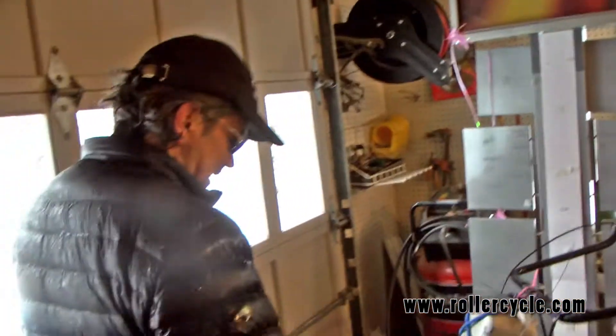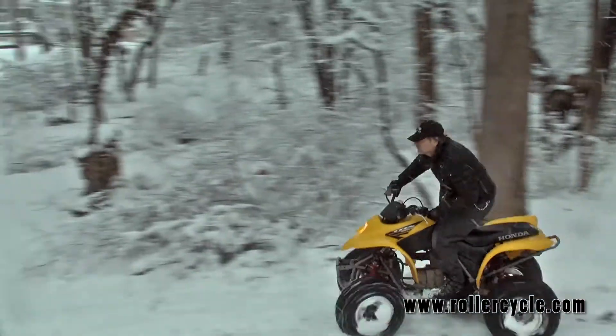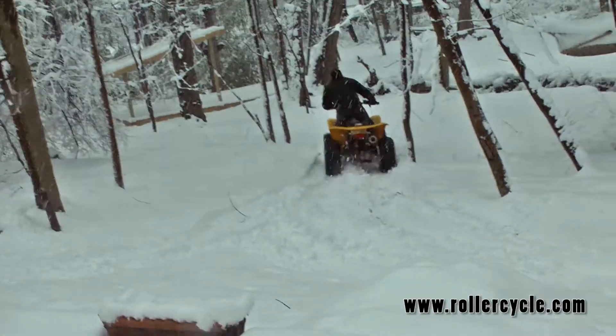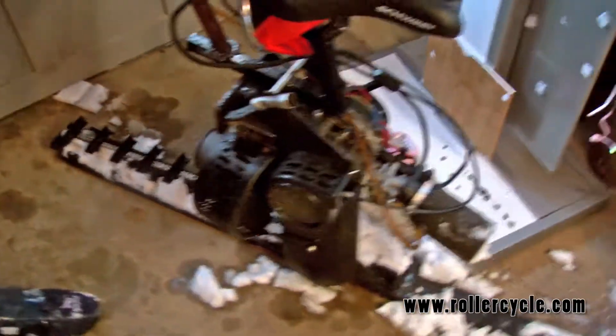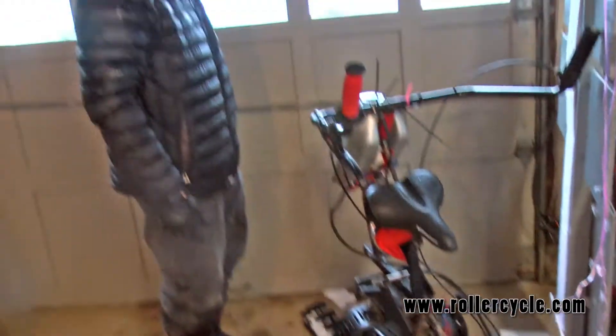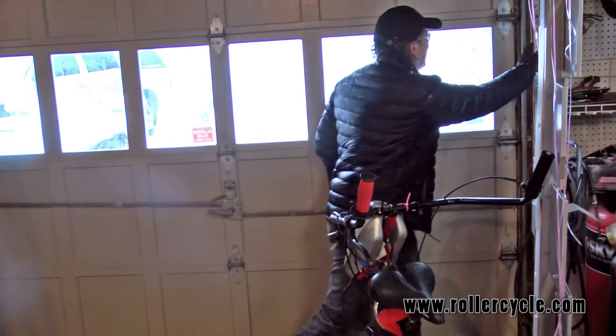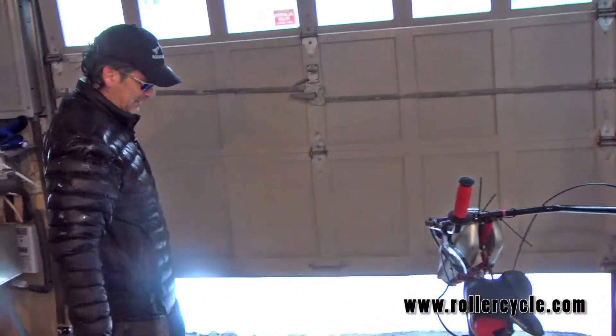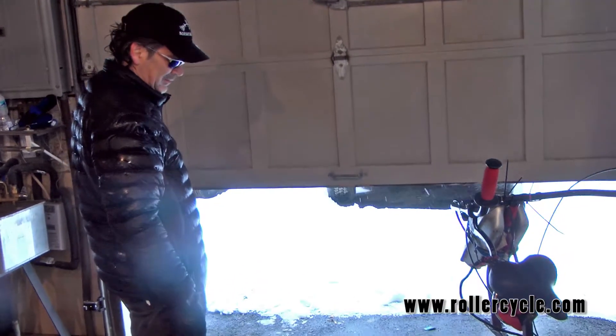I made a track around the property with a quad because the snow is so deep and heavy that I had to do a track first, but now I'm going to be able to rock through this. All right, here we go — out into the snow.